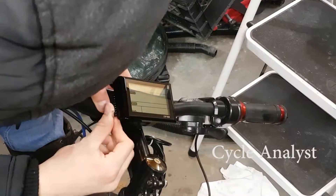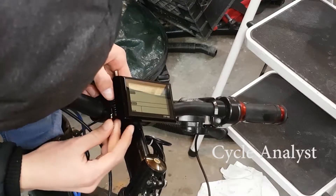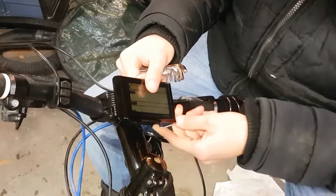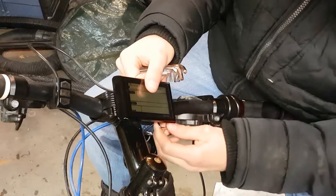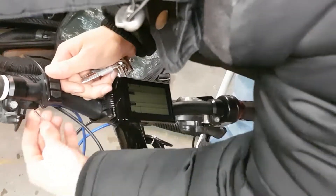Here I install the Cycle Analyst. This is the main viewport into what the bike is doing. It has a wattmeter, a speedometer, and an odometer. It also displays the pedal assist setting and the battery charge level.